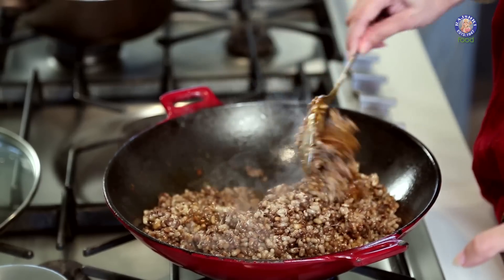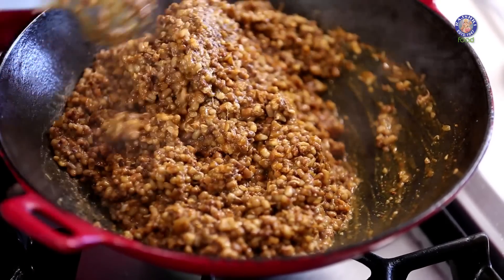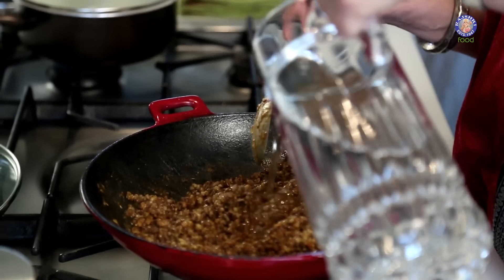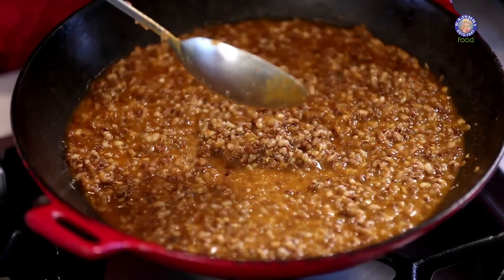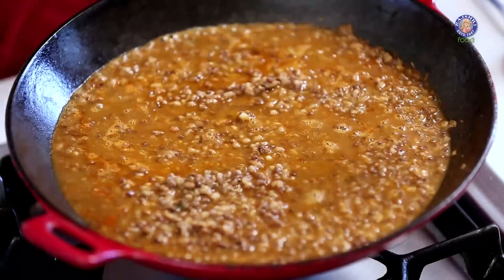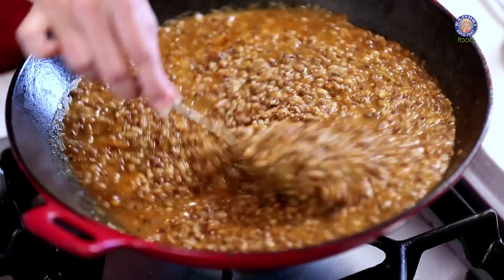Mix this really well. To this Moth Bean curry I'm going to add a little water and some salt — a cup to a cup and a half of water is enough. Add some salt, mix this well, cover it and cook it.